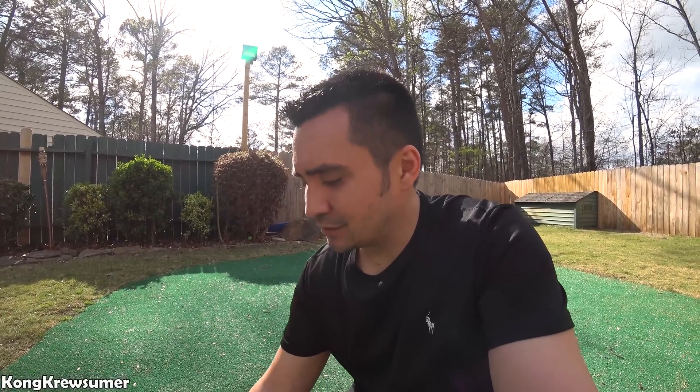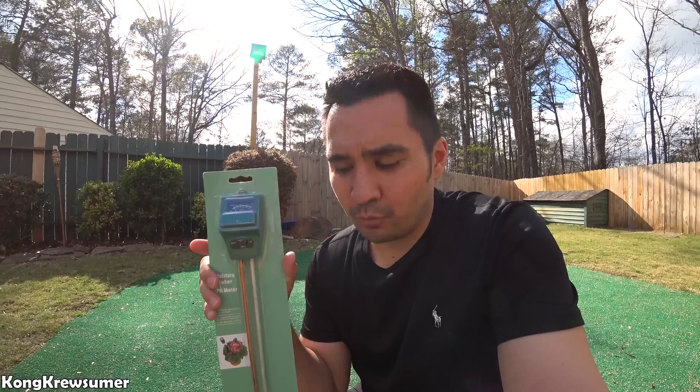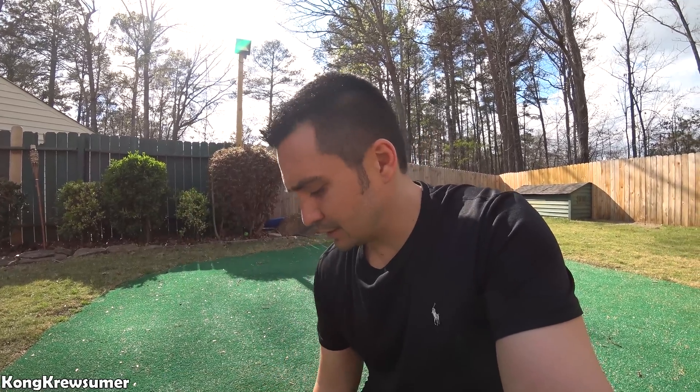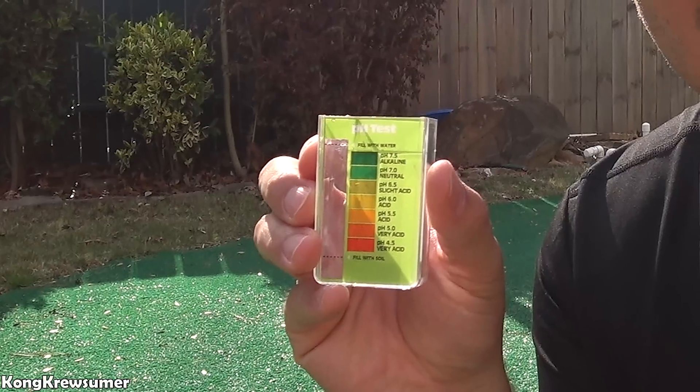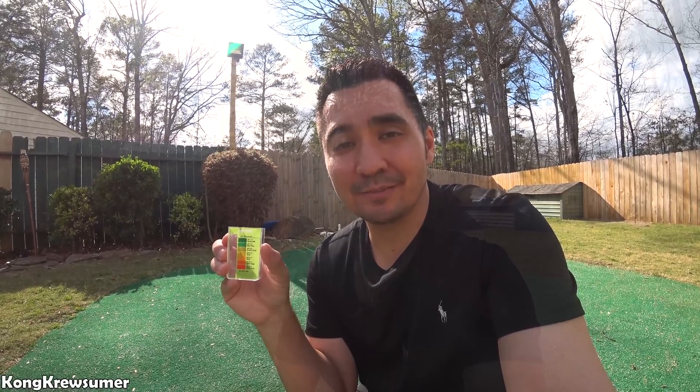One of the things I'm going to use to test the pH is this pH meter that you can just stick into the ground and one of the probes here will tell you what the pH level is. And then for the other pH test I'm going to use this rapid test pH test kit and see what it tells me and do a comparison to see how they differ. The first one I'm going to do is the rapid test, so let's see what pH level it gives me.